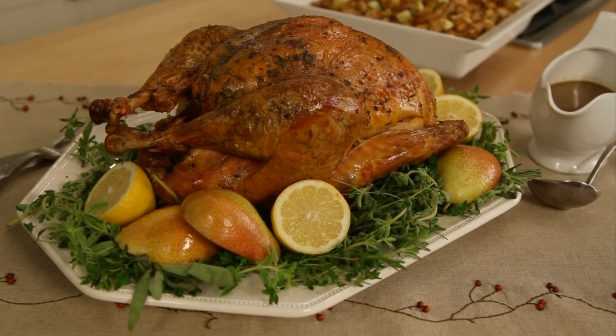Hope you enjoy your Thanksgiving. For this turkey recipe and more healthy holiday recipes, come to EatingWell.com.